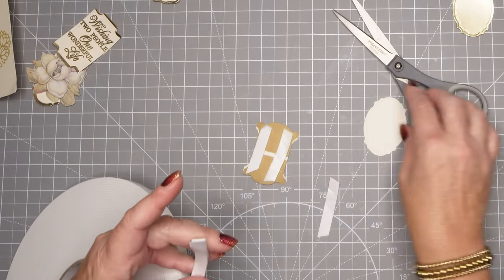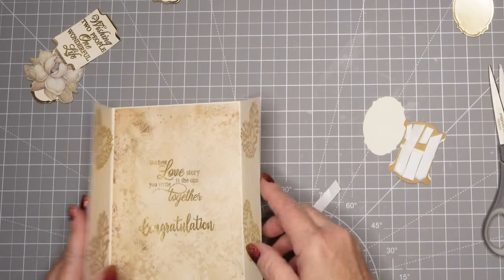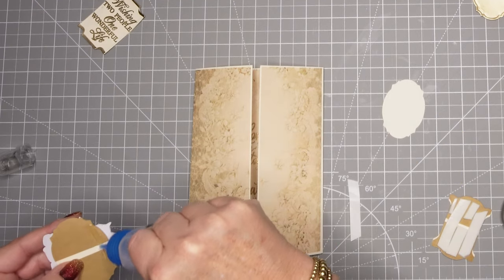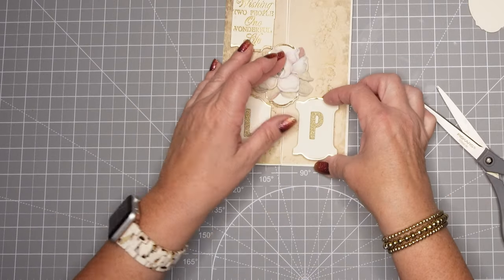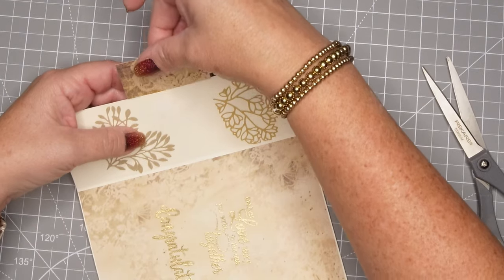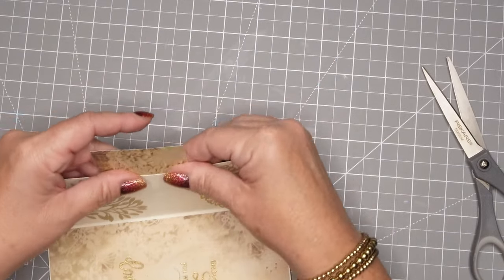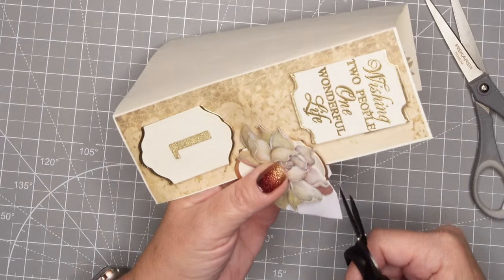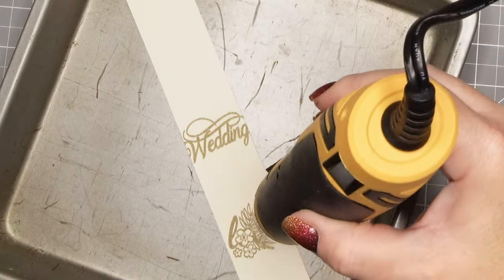Now I'm putting some foam tape on all the different pieces and adhering them down. Because I warped it a little bit I'm trying to iron it out, and then we're going to lay everything down. Instead of putting this piece on foam tape I decided to glue it because it already has dimension from the sticker. I also didn't want that little tab to look unfinished — especially for a wedding card — so I'm going to cut that out. I should have thought of it before I put it down, but we don't always think of everything, so we'll cut it apart and it will look nice and finished.